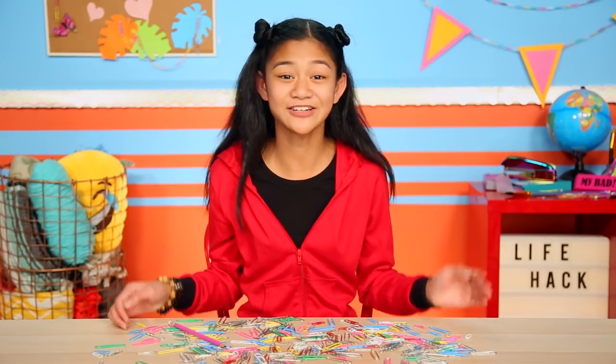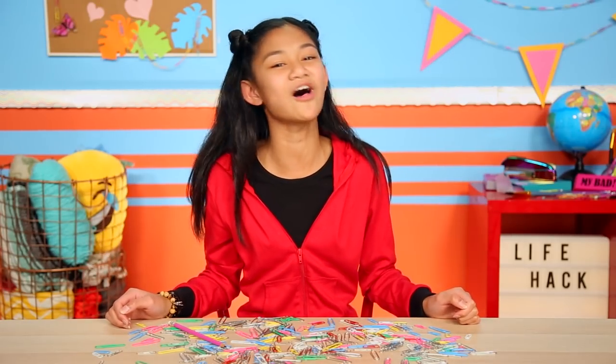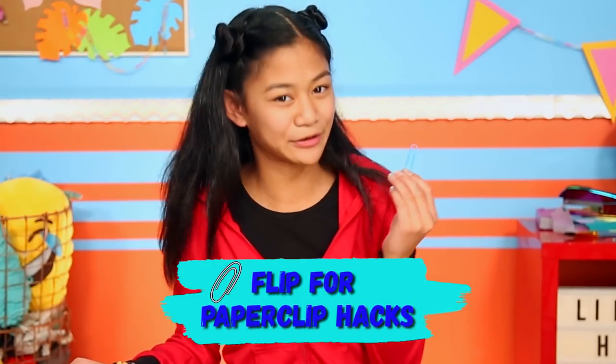Never fear, here's some new hacks you're not bored of yet. And you can use something you've had around you at school all the time. Paperclips! These are my flip-top paperclip hacks.